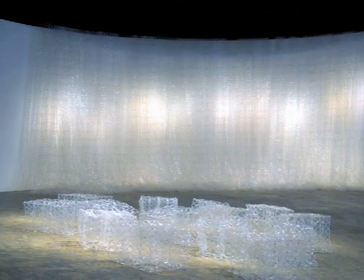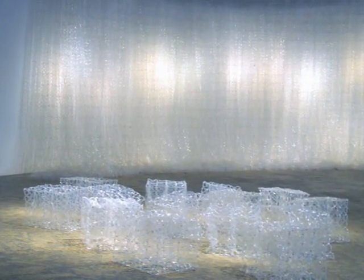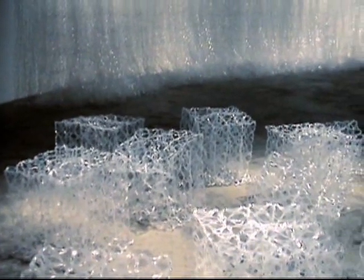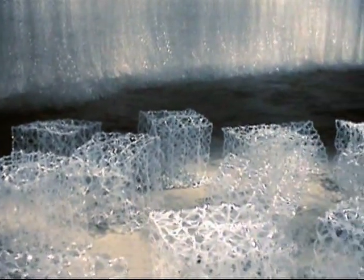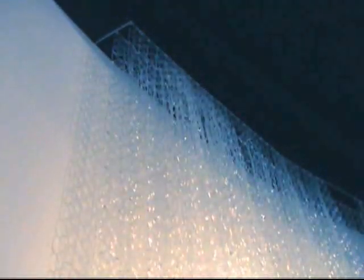The first time I saw Hillwood Art Museum, its dramatic curved wall struck me as a perfect site for my recurring theme of waterfalls. My intent for the Hillwood Museum exhibition was to expand on this water theme, adding to the wall installation of falls and constructing new sculpture as well. This would demand much more material, so